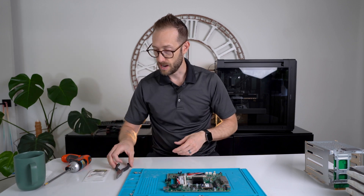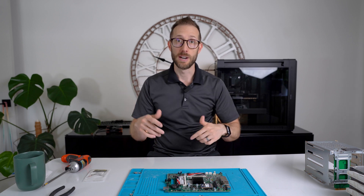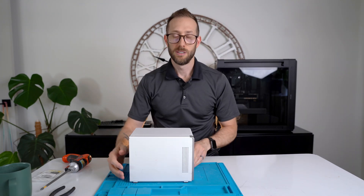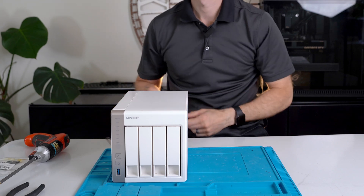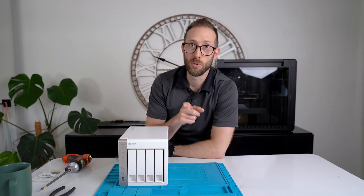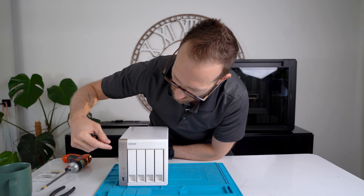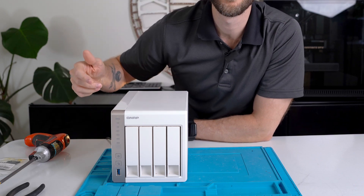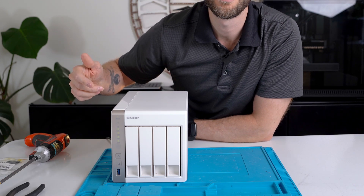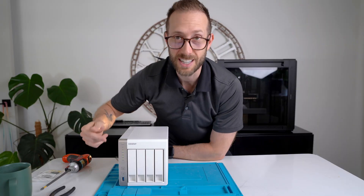That is it. We need to reverse the process, put it all back together, and try it out. Let's get some power and see if this works. It's actually a good sign because before it would start up automatically as soon as I plugged it in. Power on — I'm seeing green lights! I'm still amazed.